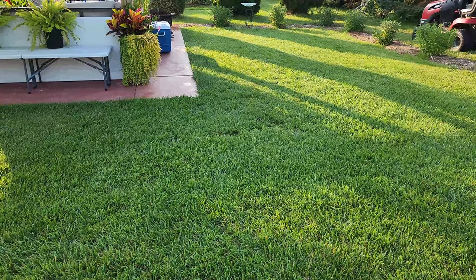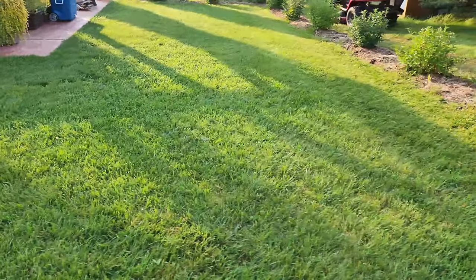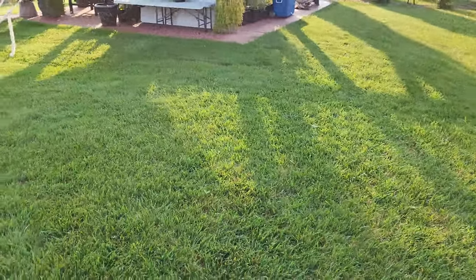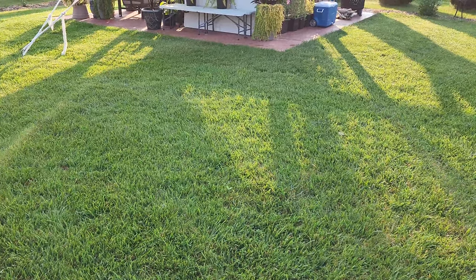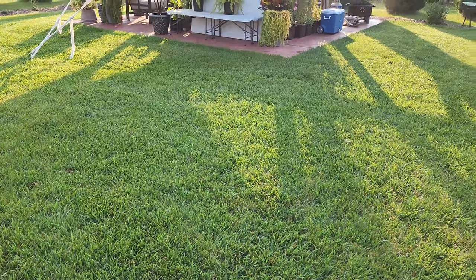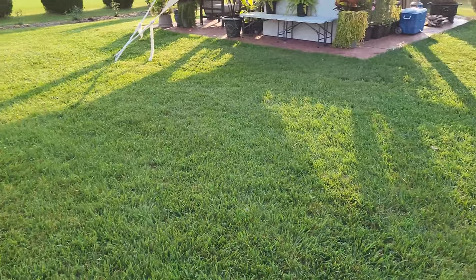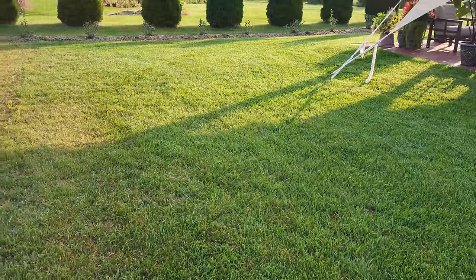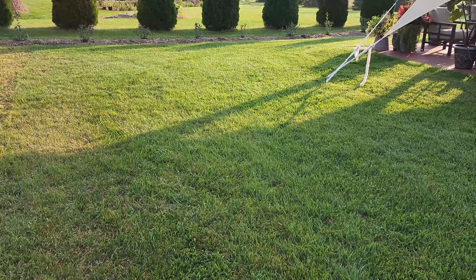Just an example of patience and taking care of the grass, making sure you water. I only watered it continuously the first year, then made sure it got 1 inch a week after that. It's just beautiful — this is a Scott's Sun and Shade mix, and it's absolutely gorgeous.